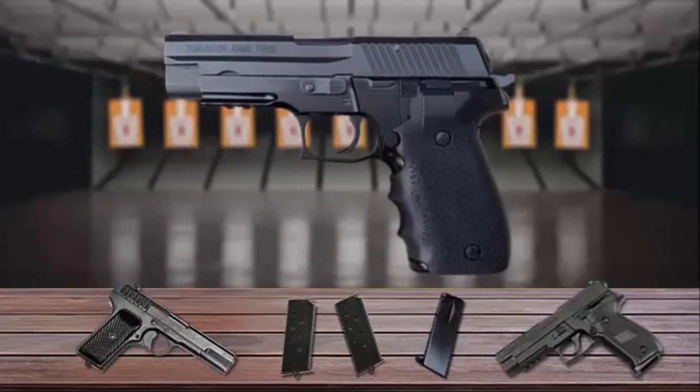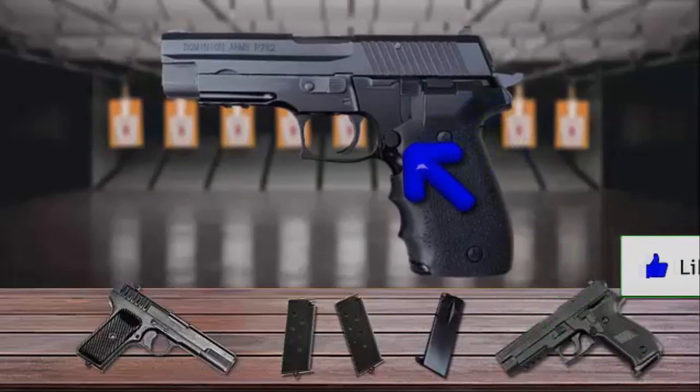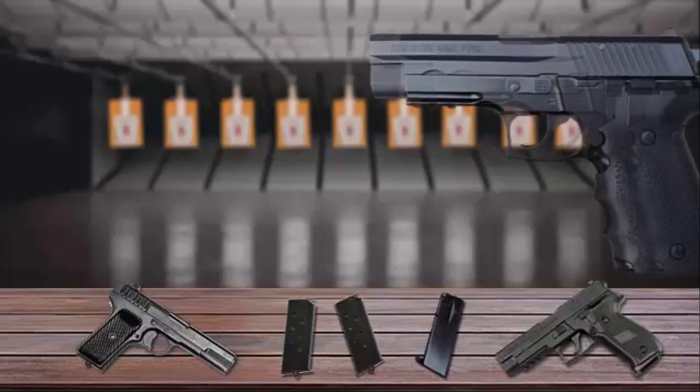The Dominion Arms operates with a double-single-action design and has only three controls on the slide: the slide stop, magazine release, and decocker — all located on the left side of the handgun. This enables the pistol to be deployed quickly without having to flip a mechanical safety.